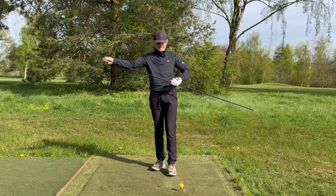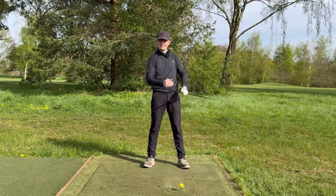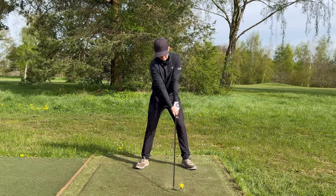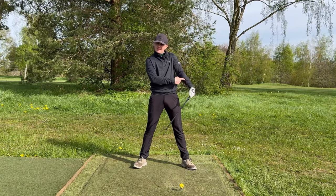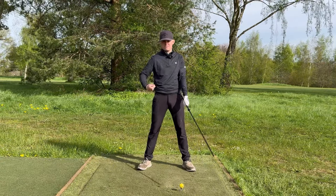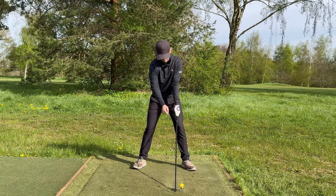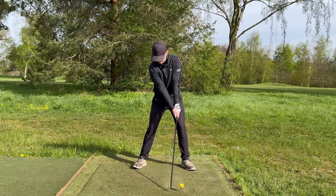Grab some sort of extendable pole — a broomstick, PVC pipe, something far longer than a driver. Extend it out and grip it at the same length as your driver. You can see how it extends up from the left side of your body. Here's how to train this: set up to the golf ball as if you're about to hit it. Because the pole extends up the left side of your body, you can't have your hands too far back at address — this makes it so much easier to learn what it feels like to get the lead forearm and club in one straight line.